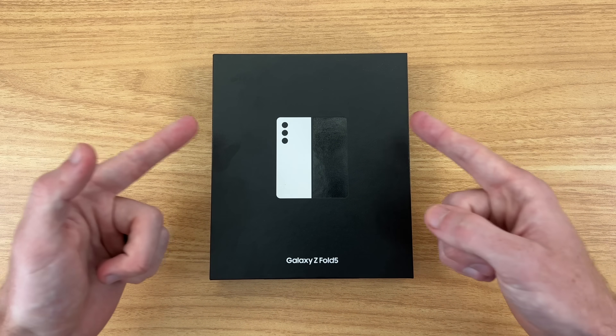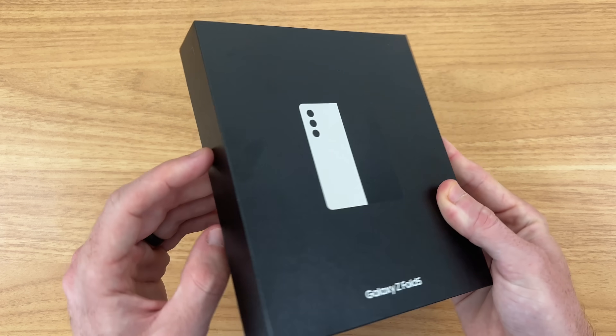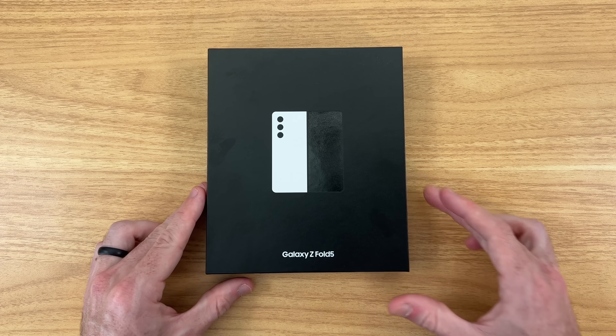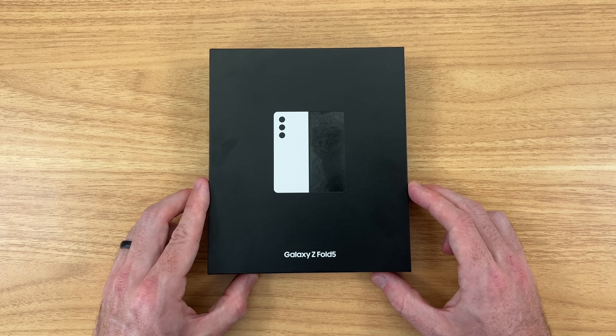Hello everyone, my name is Shane and in this video we're going to be doing an unboxing and I'm going to give my first impressions on the Samsung Galaxy Z Fold 5. This phone is available for pre-order at the time of this video — I'll have some links in the description if you want to check it out for yourself. The retail price is $1,800.